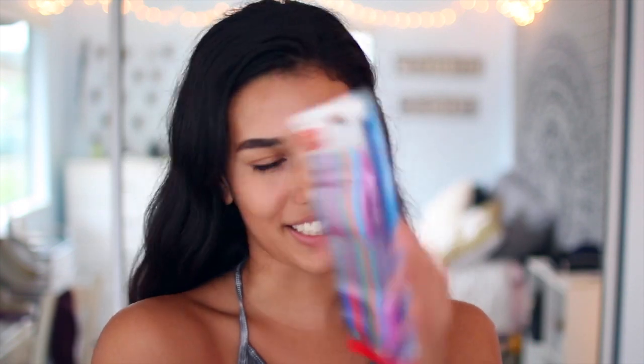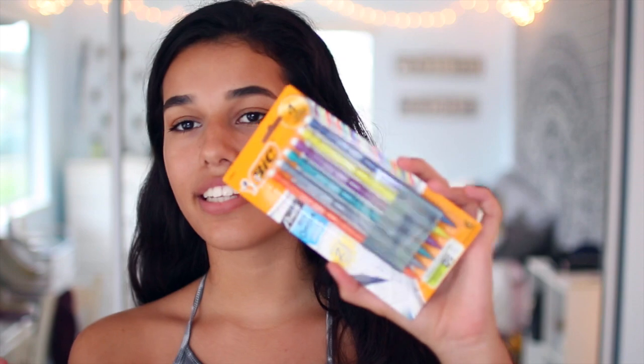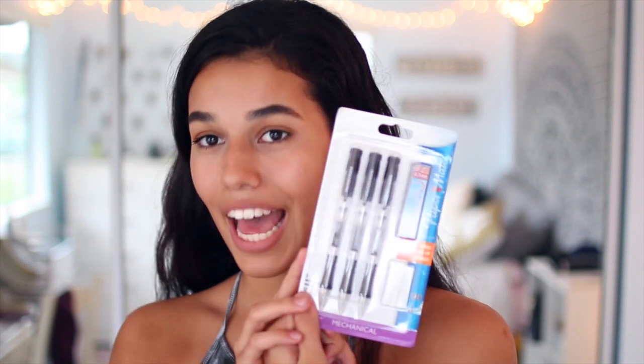I like to color coordinate notes, or I like to try at least, for those first three weeks when you actually try in school. That's what I'm going to use these for. And when people ask you to borrow your pencils, you don't want to give them your nice ones. These cheaper 0.7 pencils are the type I would give away to people because sometimes you don't get them back. Then I got these bad boys — the Papermate Mechanical Pencils. The best pencils money can buy you, by far.